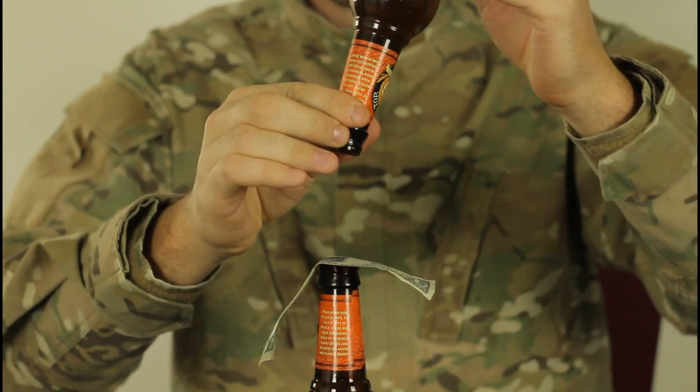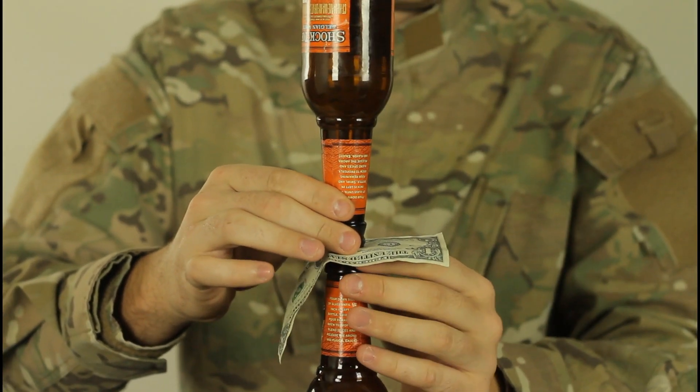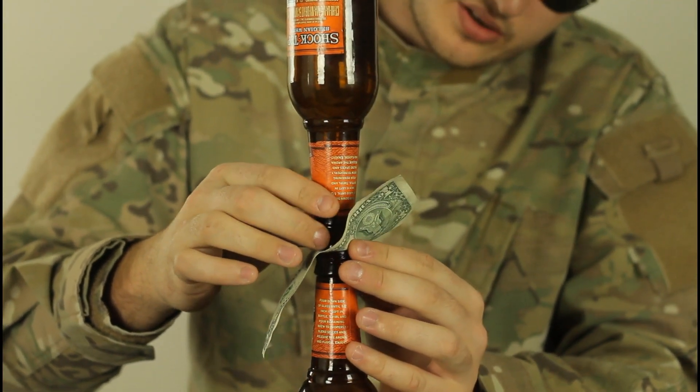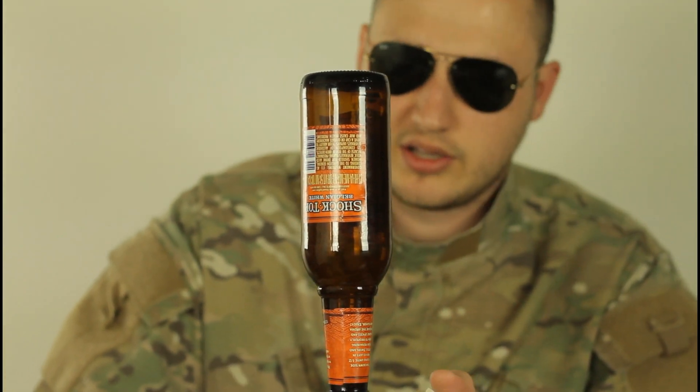We're gonna place a dollar on the bottle, and put the other bottle on top of the bottle. Gotta balance it. Pretty good, right here.